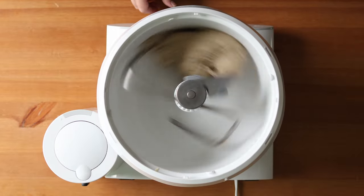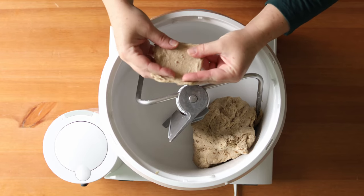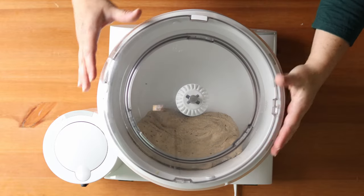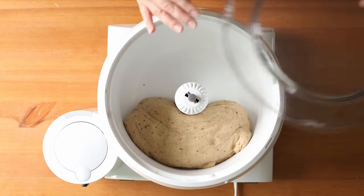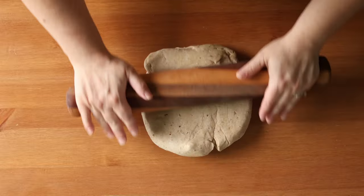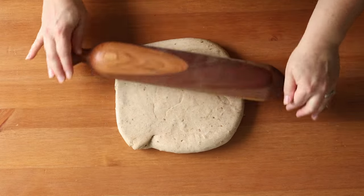Knead the dough for about 10 minutes until it's smooth and elastic. It should pass the windowpane test, where you stretch a small piece of dough and if you can see through it without it ripping, your gluten has properly developed. In the American version of this bread you usually only add aniseed and orange zest, which is not added to the Swedish version. My guess as to where the orange zest may have come from is perhaps the Swedish Pomeranz loaf, which is actually this same syrup bread made without spices but with dried bitter orange peel added. It's almost like the American version combined those two Swedish loaves to make a new kind.